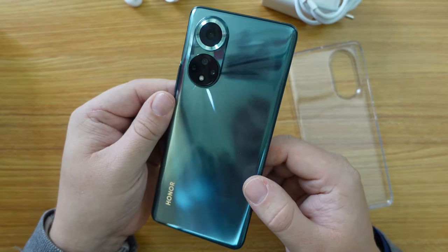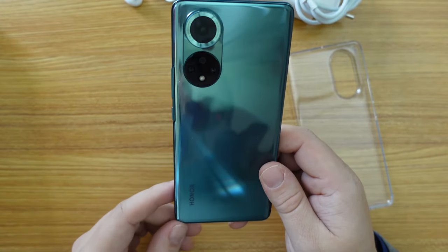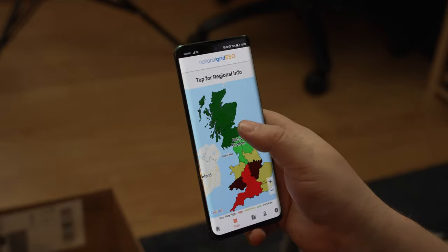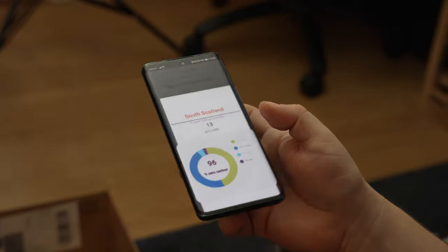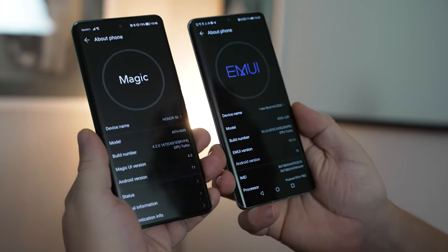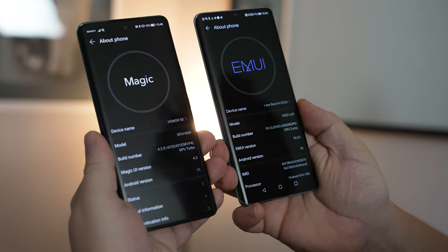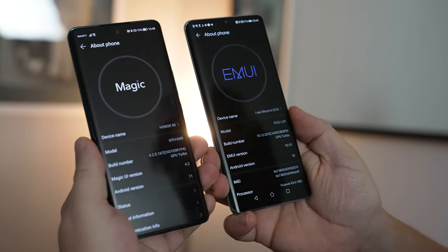There's also no official water and dust resistance announced by Honor for the device, so that's something to bear in mind if you're planning to use this in water or very snowy conditions, as you might find in Scotland in winter. The Honor 50 is familiar to use — and that's not just the ergonomics of the build, but also the software.